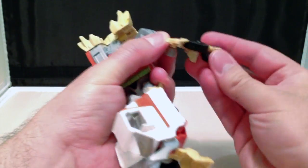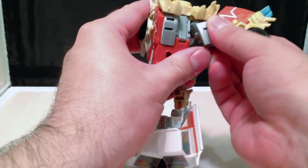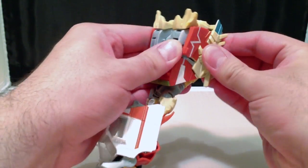So flip up the panel, fold up the fist, take the shoulder and push it all the way up against the back, and peg it in, and then fold the arm down and towards the rear of the vehicle, and there we go.